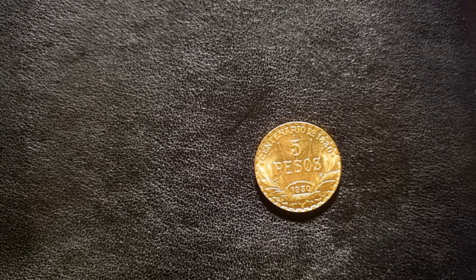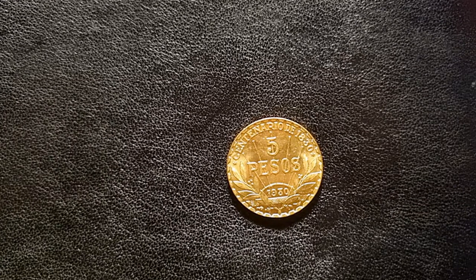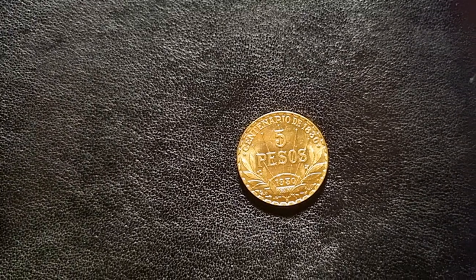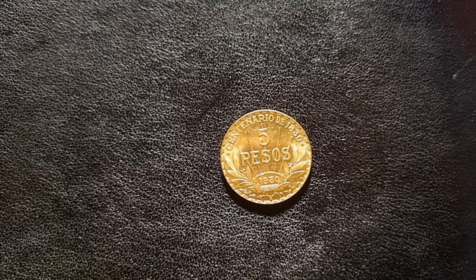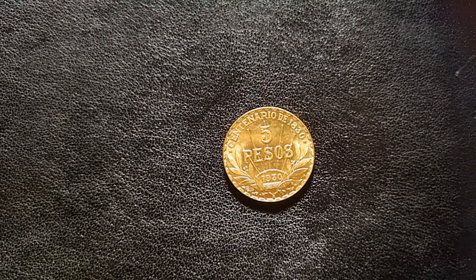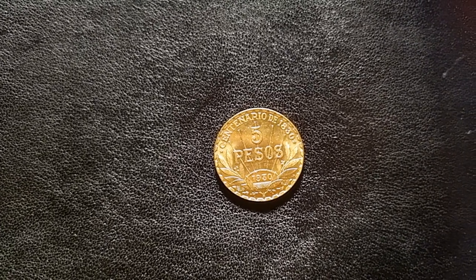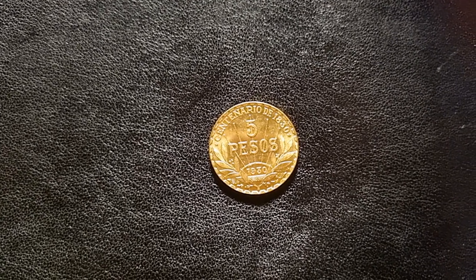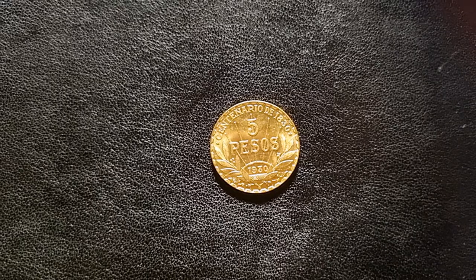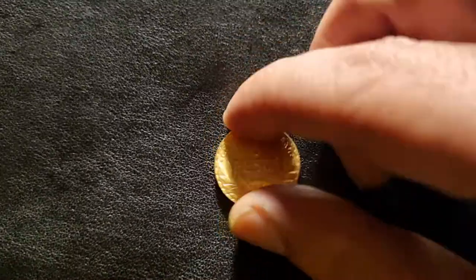At the top it says 'Centenario' and you can see the date 1930. This was a one-off coin type for that year, made to celebrate the centenary of the constitution in Uruguay. They made a lot of these — around a hundred thousand — but apparently only 14,000 were released. I got this pretty cheaply, though I need to look into that figure.